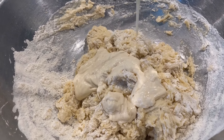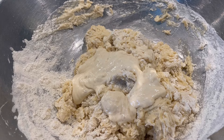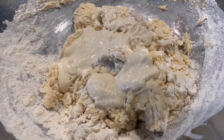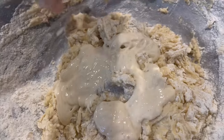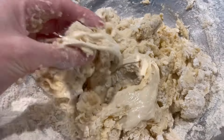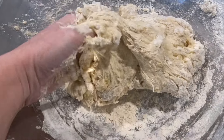Discard is the part of our starter that we remove when we're going to feed our kept jar of starter. So instead of throwing it away, we like to use it in recipes. This is an example of how to use up some of that starter versus just tossing it in the trash — giving it the name discard.